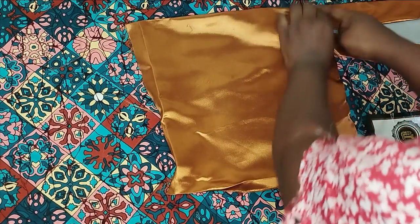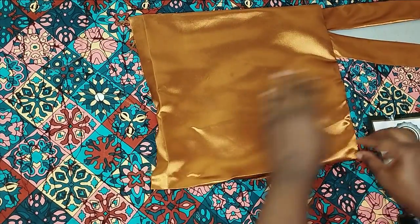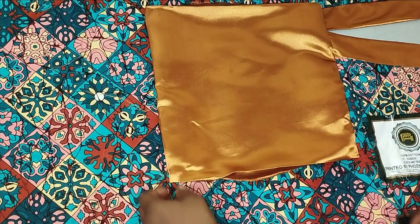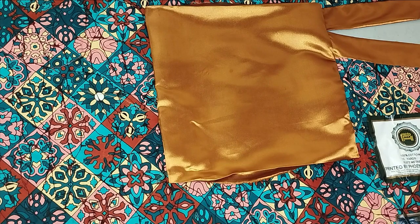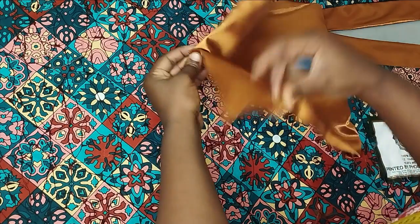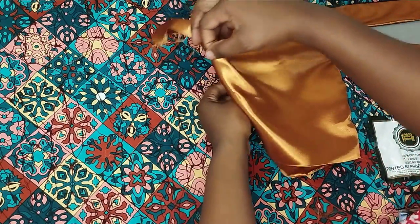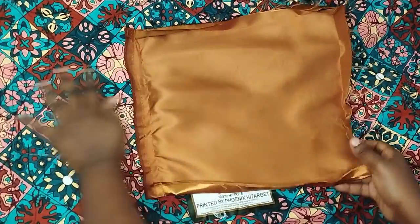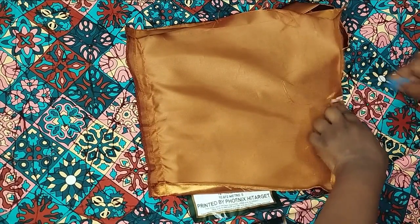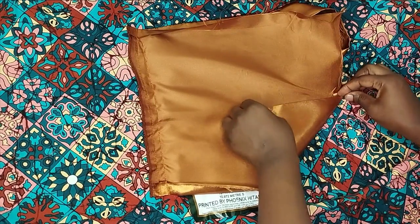Next, I decide on the design for the hem — I'm doing a V-shape. To help create this V-shape, I fold the design fabric and note the midpoint. After noting the midpoint, I curve it to form the V-shape. I notice the new midpoint, then bring one side over to form the V on this side and iron it down, holding it with pins first.